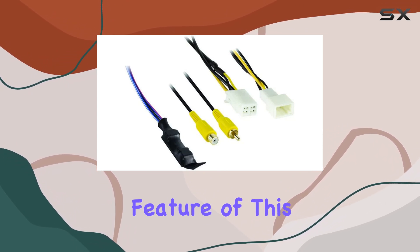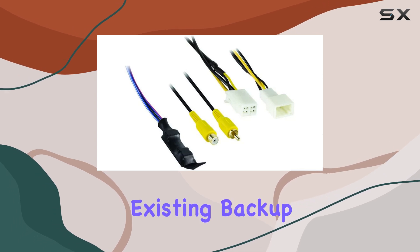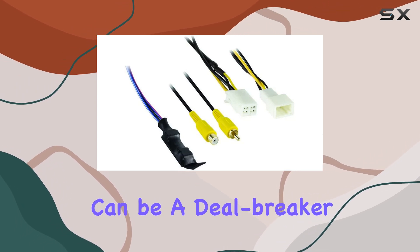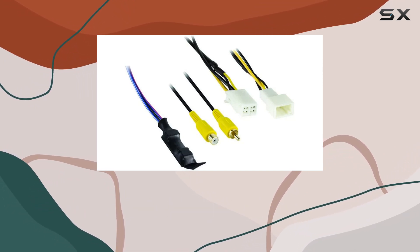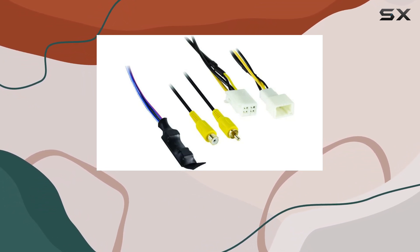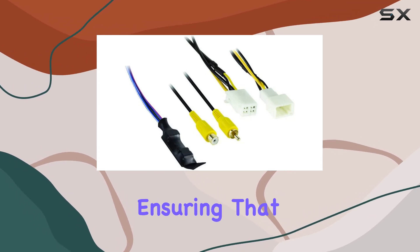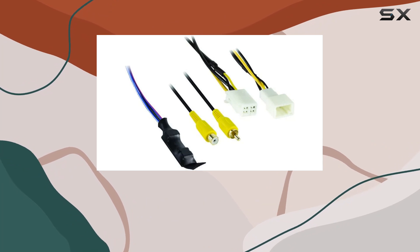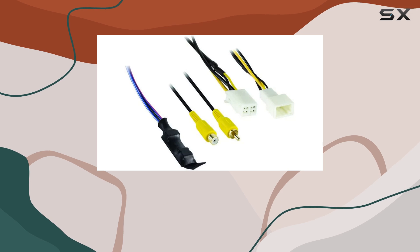First off, the standout feature of this product is its dual functionality. It allows you to keep your existing backup camera, which can be a deal breaker for many who are attached to the factory installed hardware. Not everyone wants to switch out their reliable OEM components for something unfamiliar. The Access interface handles this beautifully, ensuring that your original camera feeds video directly to your new aftermarket radio without any hitches.